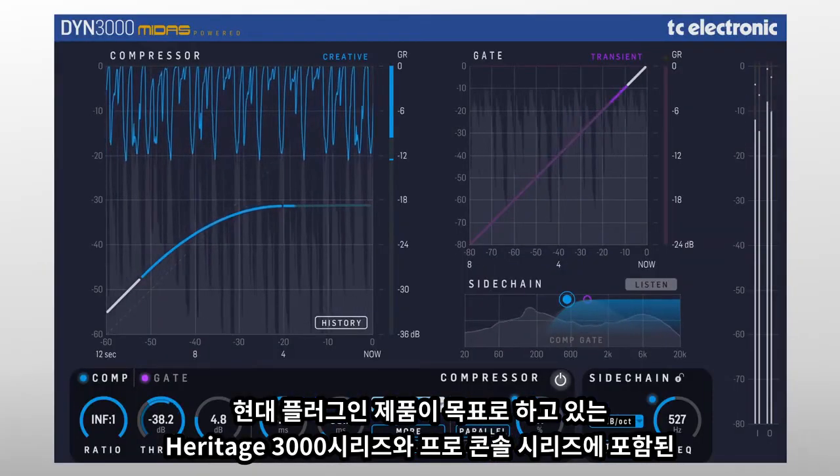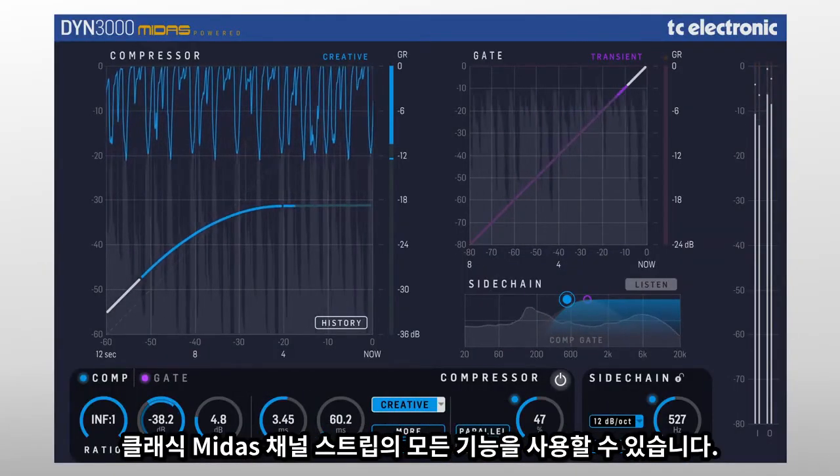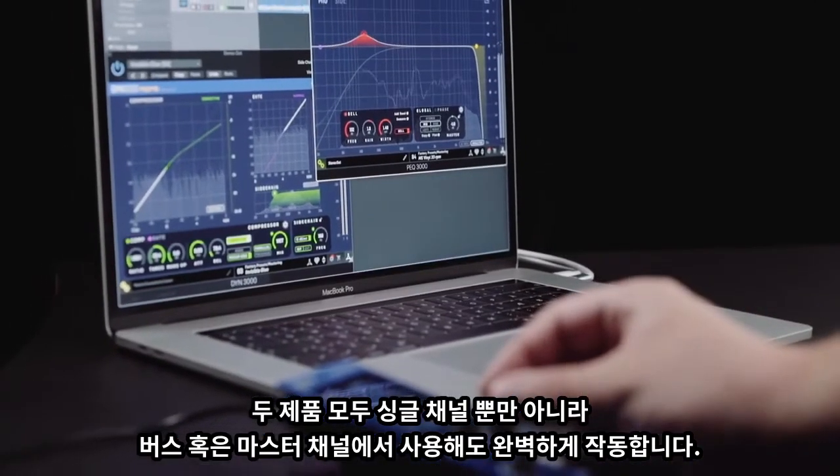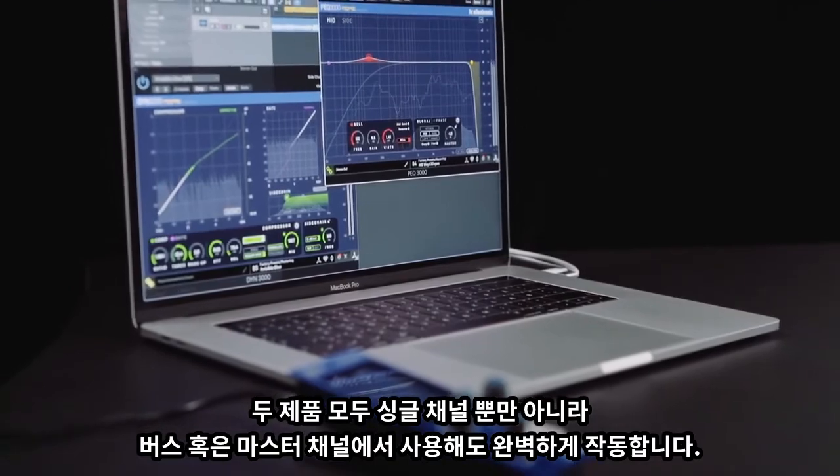You can have all the power of a classic Midas channel strip with all the features you'd dream of in a modern plugin. Both are perfect on single channels, group buses or master channels.